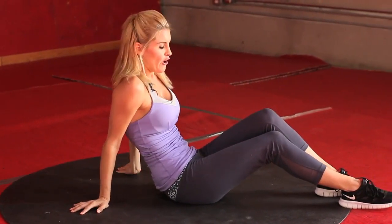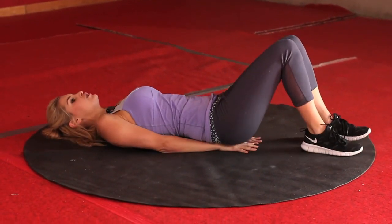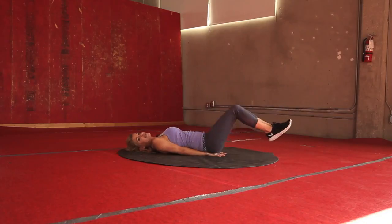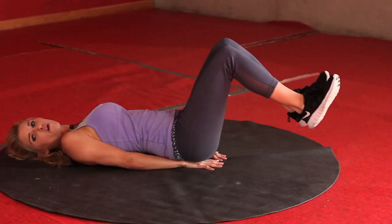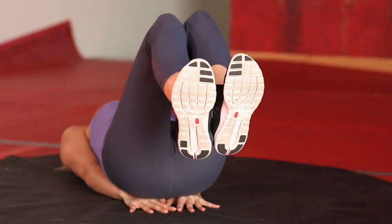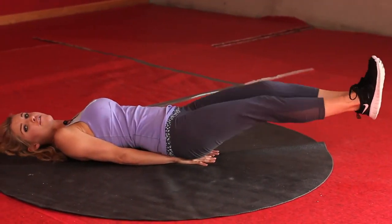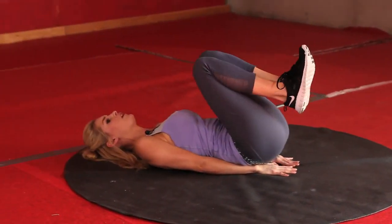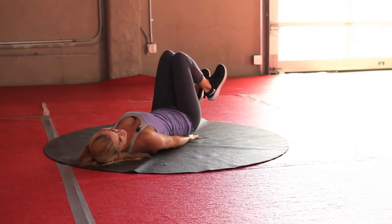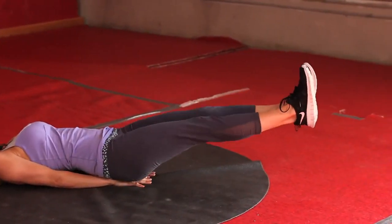Your last exercise: reverse crunch. Come down, putting your hands underneath your bottom, extend your legs out and bring them in. 30 seconds again — this is the last 30 seconds, guys, so just keep going all the way to the end. Try and get those legs nice and straight as you extend. You should be really feeling those abs now, girls. 5, 4, 3, 2, 1.